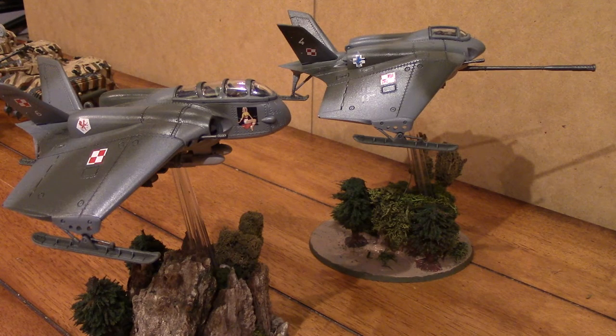Now, these are Dust models — these are not typical Games Workshop type models. The reason for that is I really do like the stats for the Imperial Navy Thunderbolt and their Strike Fighter and their Lightning. Matter of fact, I really like their Lightning as a fighter.